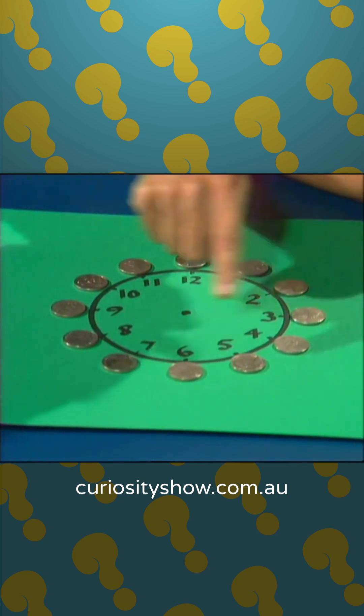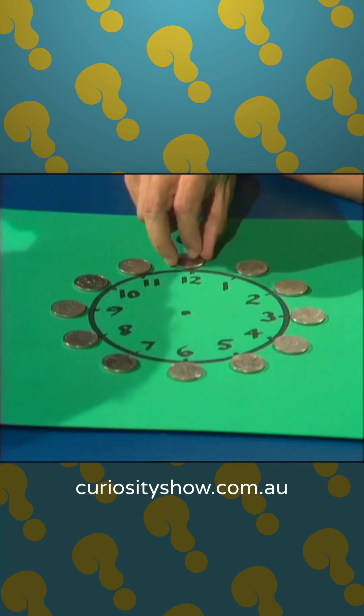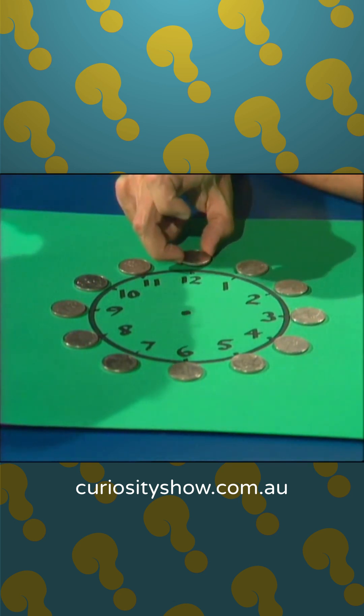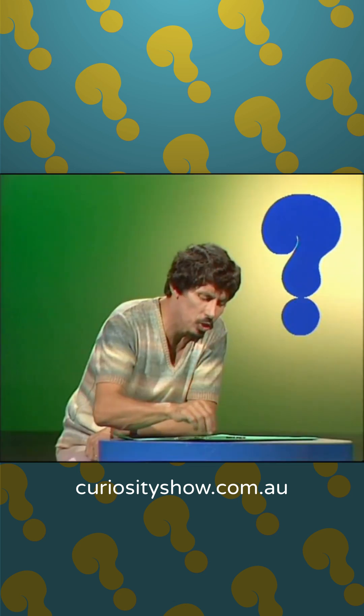Here's the problem. We have to change 12 single coins into 6 piles of 2, but there's a very important rule. You're not allowed to just pile them up next to each other. You have to jump a coin past 2 other coins, and then make it land on the next coin.